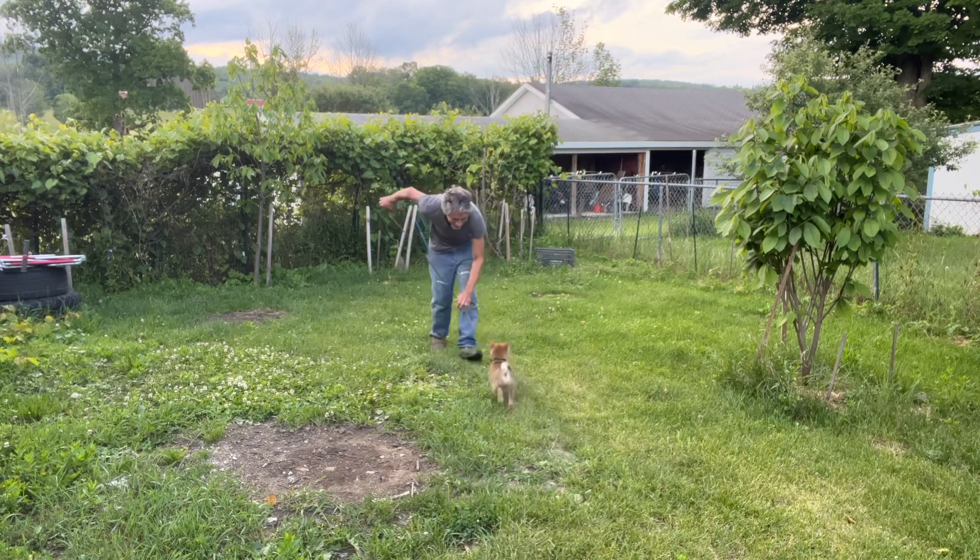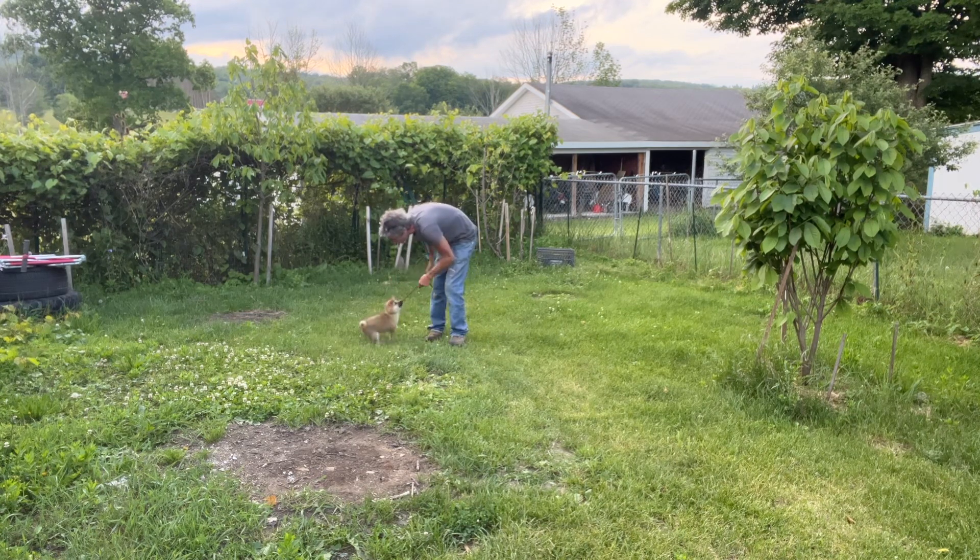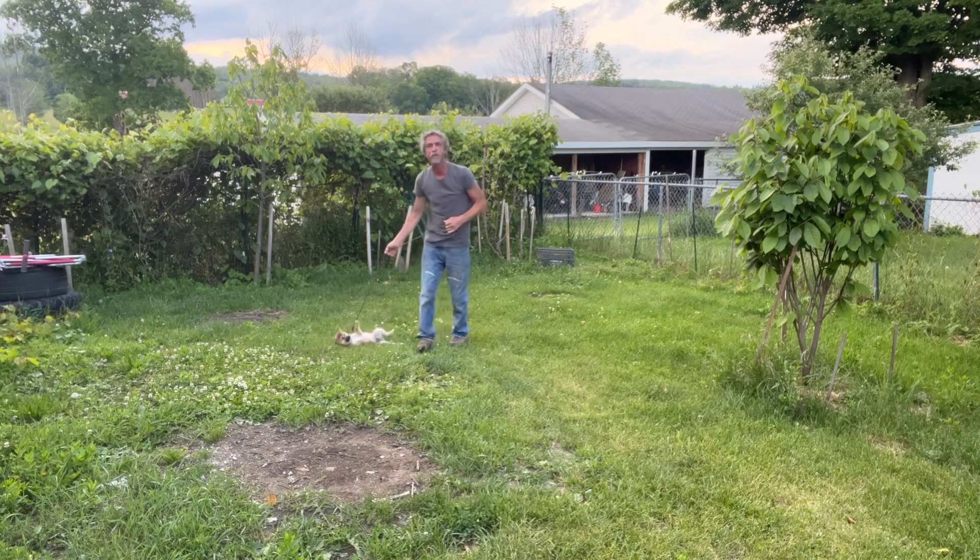I might just walk the dog in this direction, then bring him back this way. Here. And then I'll start pulling him into the heel. Heel. I might try to even get him to sit, if I can get him to sit. Sit. Good boy. Well, that's a typical puppy for you.